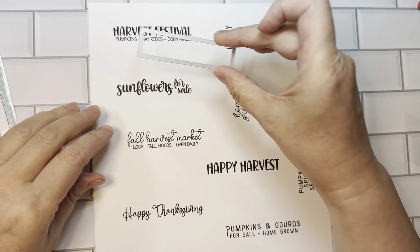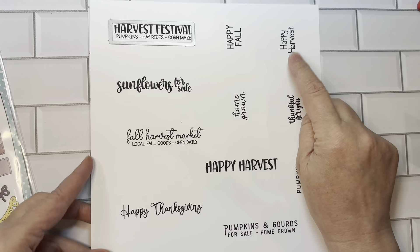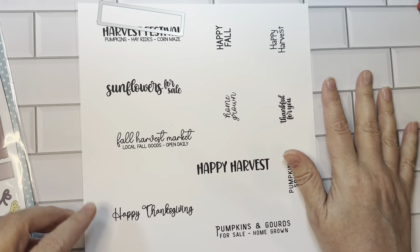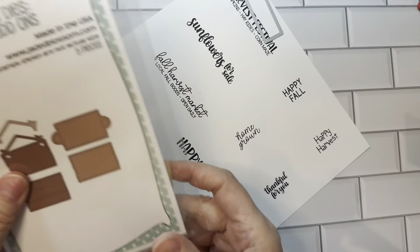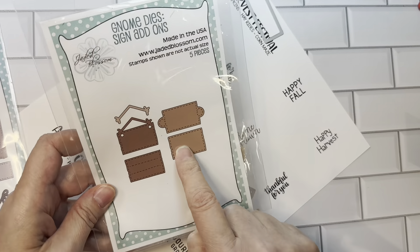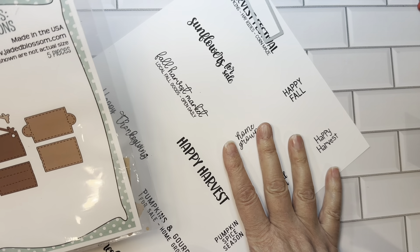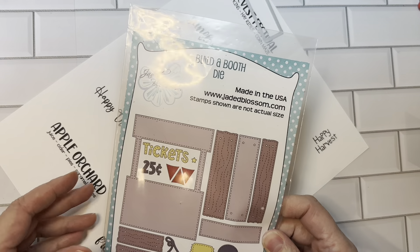You could use the little sign die to cut out these little sentiments, and all these little sentiments are meant to go with our gnome dies sign add-ons, so these fit perfectly in here. You could use these sentiments on cards separately, or to decorate your booth.